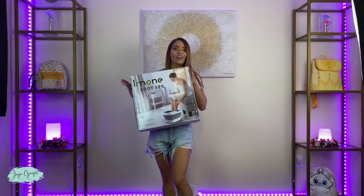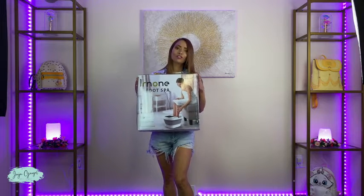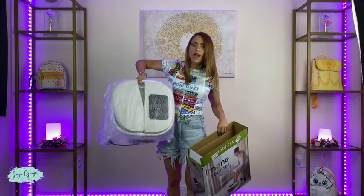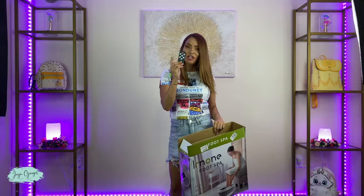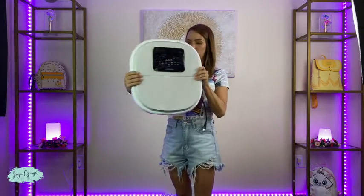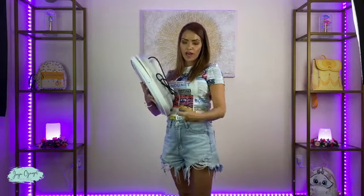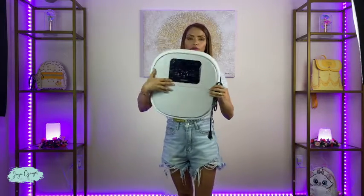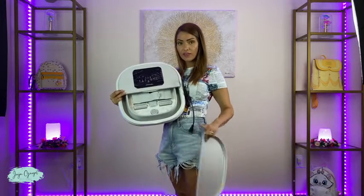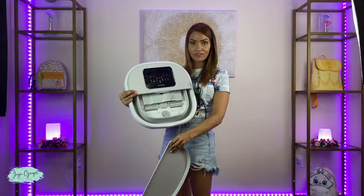Just got this foot spa and I'm going to go ahead and unbox it to show you guys everything that comes inside this set. Here we have the foot spa and here we have the remote control. This is how it looks like. Here we have the power cord, and this one has a foldable system so when you open it up, everything that you need for the spa is right inside.